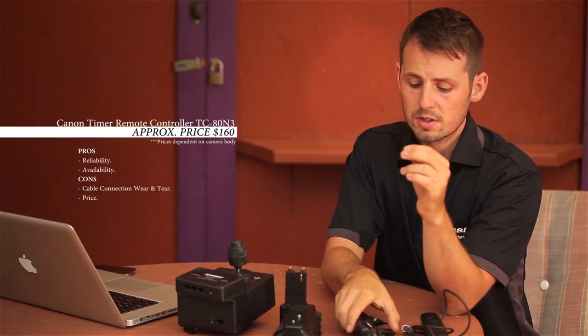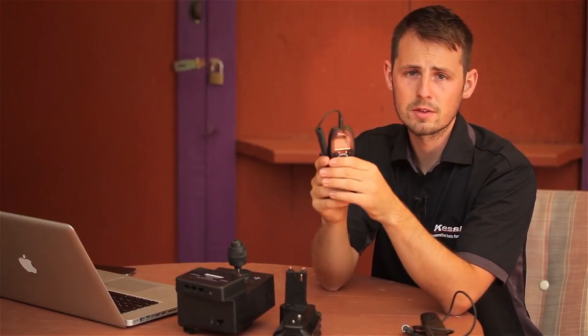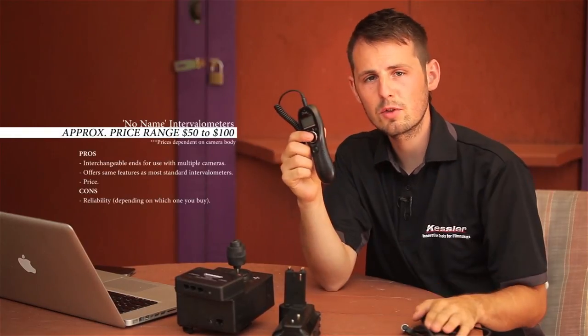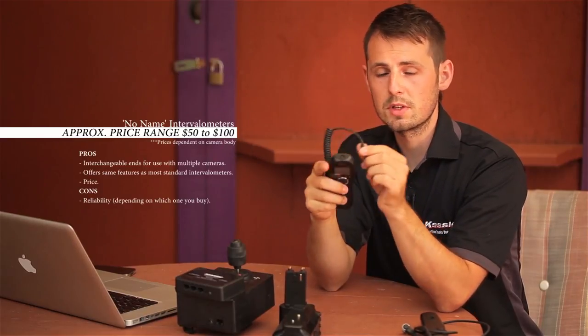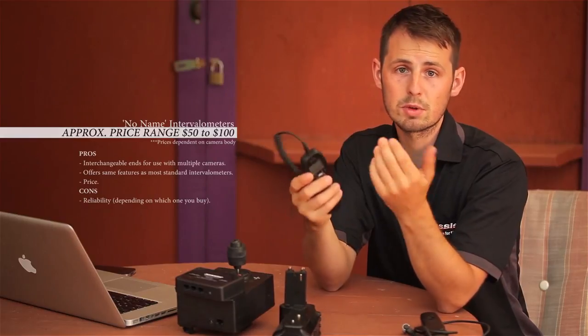The second option is the no-name variety, which was purchased from Amazon, but you can purchase it from other online avenues as well. What's great about this one is that it does everything the Canon intervalometer does. However, if you have any issues with your ends you can replace them — these are detachable, so if it frays at the end you can just replace that cable.